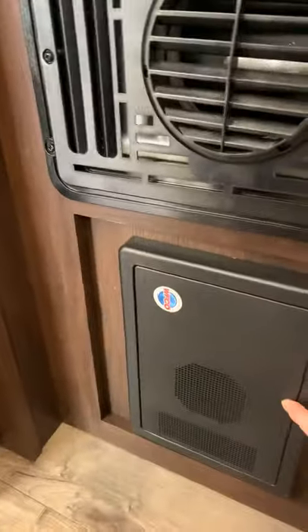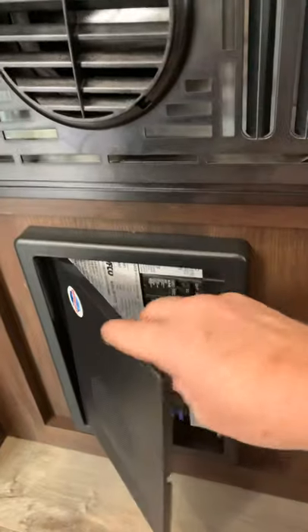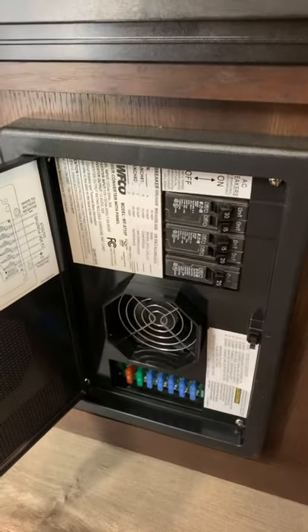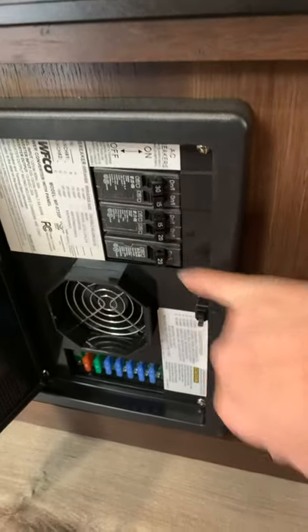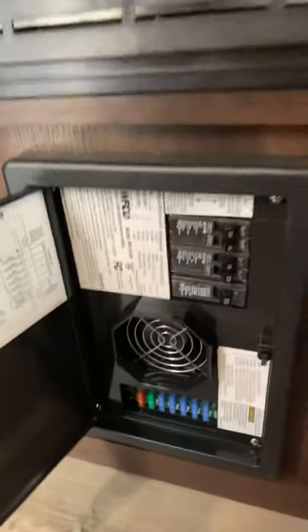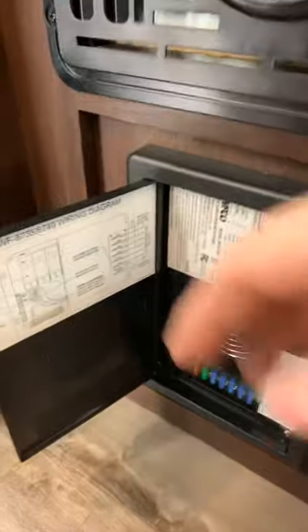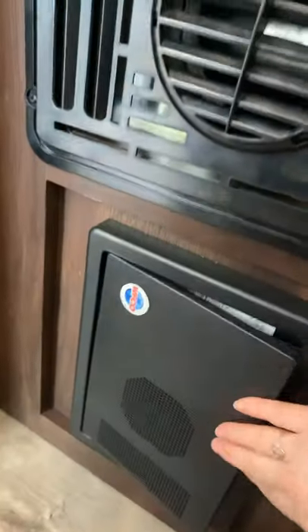Underneath is your converter — this is your main fuse panel and breaker box. It will also vent during normal operation, so the fan may come on or off to cycle. Here are your breakers and also your fuse panel — everything's clearly labeled. If you had any electrical issue, check your main GFI up at the kitchen counter, and also check down in your converter breaker box. For more specific details, this is covered in your Jayco owner's manuals.